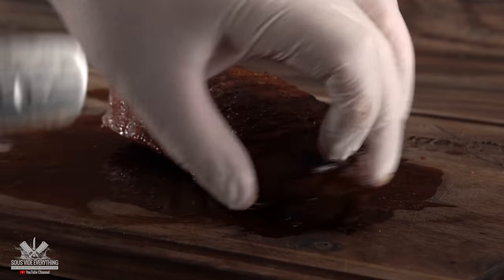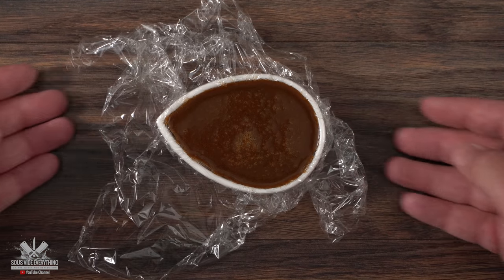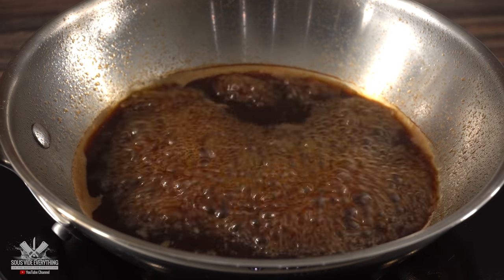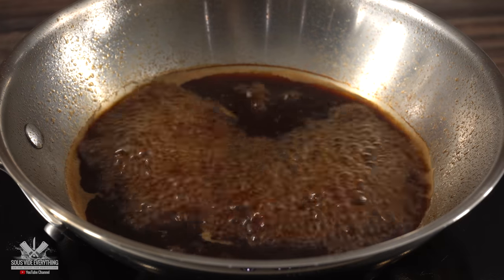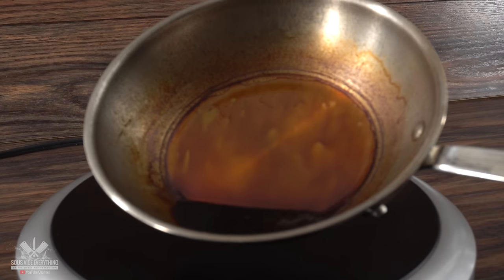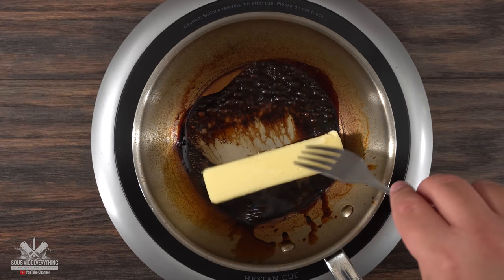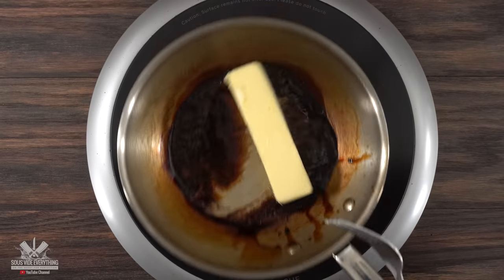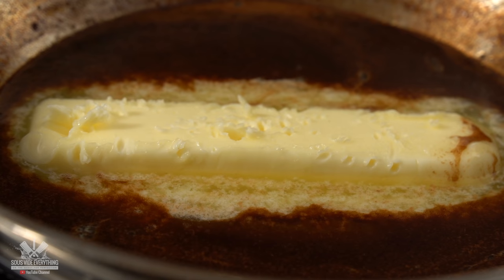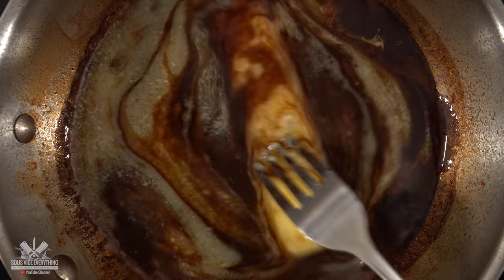The next steak is going to be special too — this one features a coffee butter, and here's how to make it. I threw coffee right into the pan and reduced it down to a syrup. Keep reducing until there is almost nothing left. Once done, the next step is to go ahead and add butter — a whole stick of salted butter. I think it gives an additional extra flavor, so I added it in and let it melt.